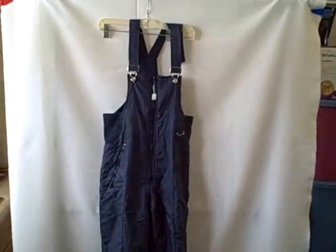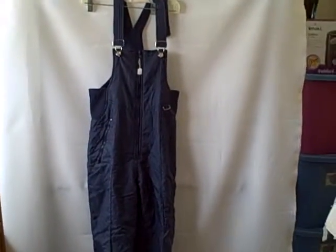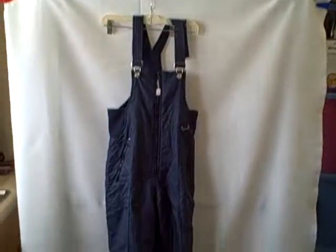It is wrinkled, but other than that in real good shape. JC Penney, size small, ladies snowsuit — it's got two small nicks. Thank you.